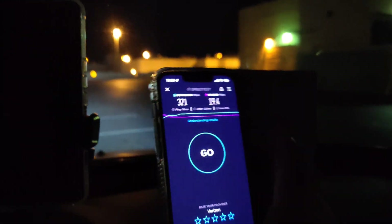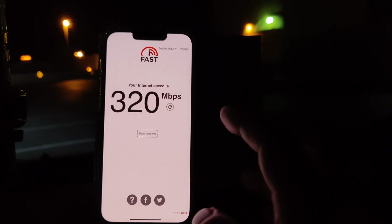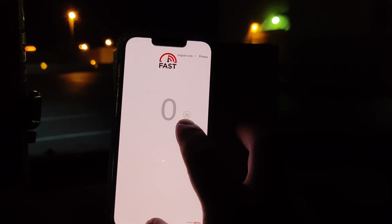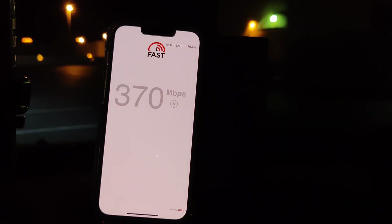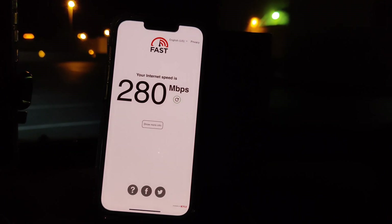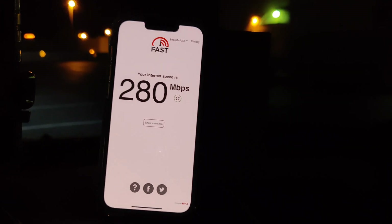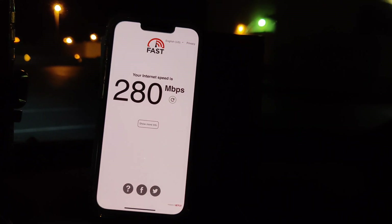I would say if you've got the LTE box, update it. I'll show you on Fast.com — it's unthrottled — showing 320, and another test shows 280. Make sure you upgrade your LTE box to the new n77.